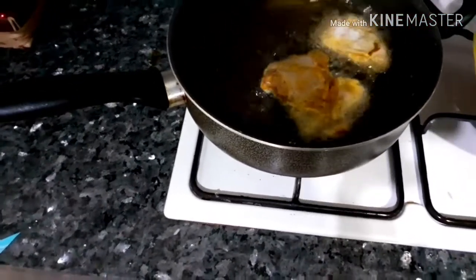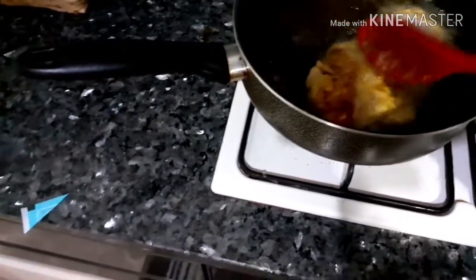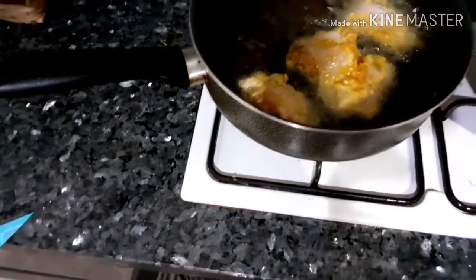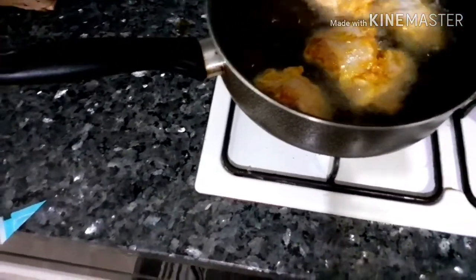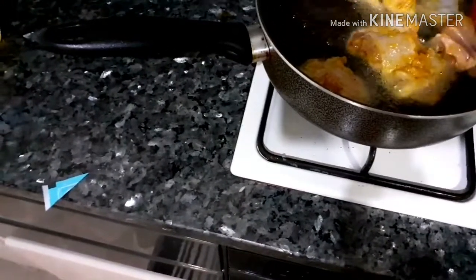By the way, this turkey will be fried two times. Just keep watching and see what I'm doing because I'm going to be frying it for the second time later.